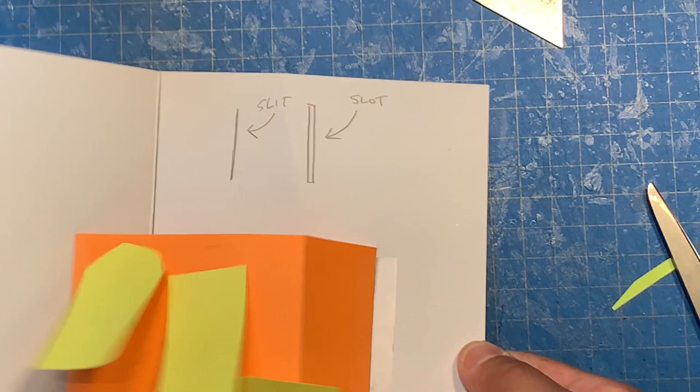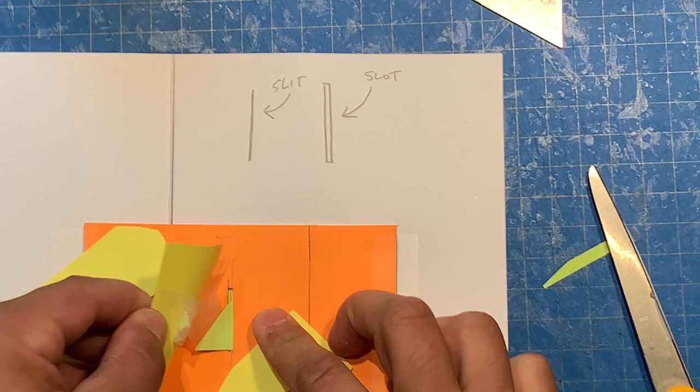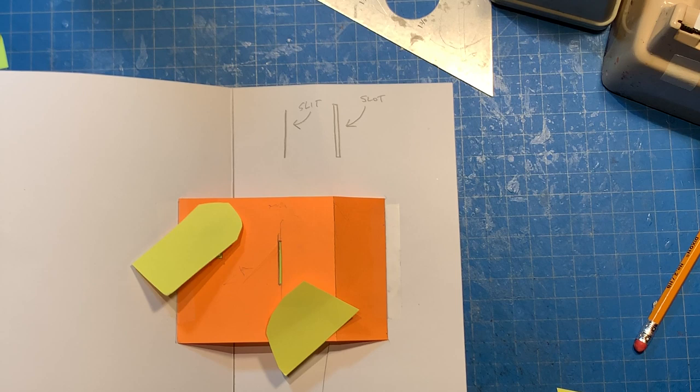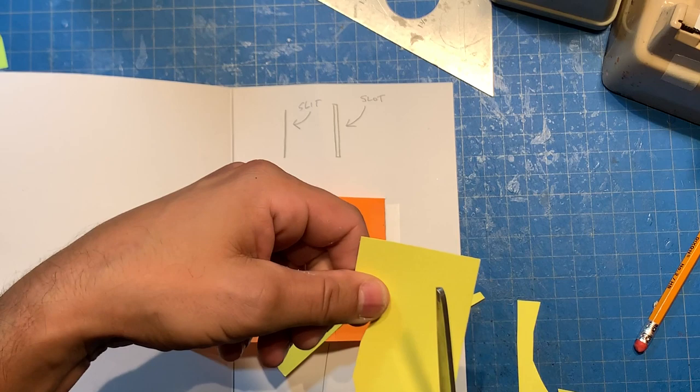So now we have all this movement happening and we can figure out what to do with it. I might get rid of the one in the middle. I'll get rid of this — I have an idea of what it could do. So now we have this great movement and we don't really know why it's happening, but it just looks good. And that's what you want: you want to hide the magic of what you're doing. You want your pop-up to just move and do stuff without people going, 'Oh, I see where that's folded.' At least that's my goal — to hide that magic.